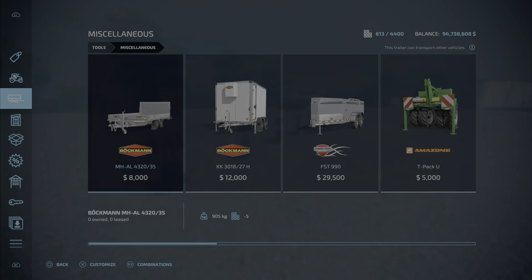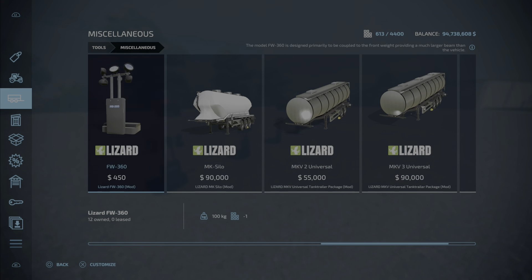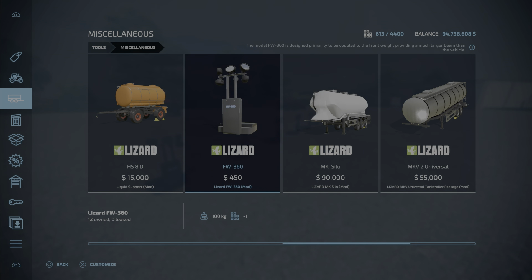They're under miscellaneous. And there it is, the Lizard FW360, $450 to purchase, 100 kilograms in weight.